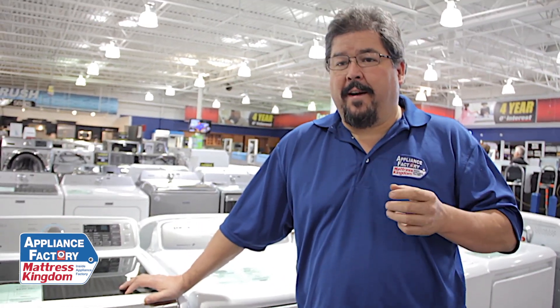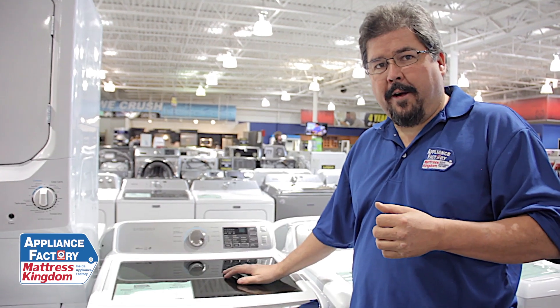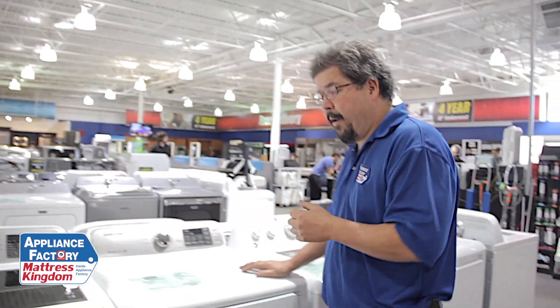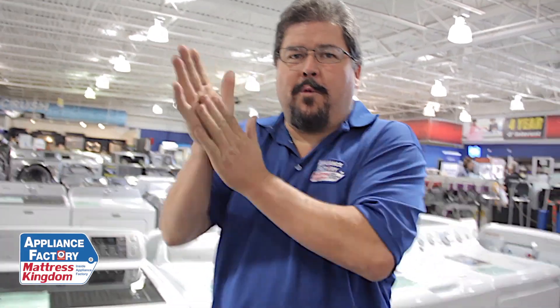Now, if you want to find out if you're using too much soap, take your wash, get it done, put it in the dryer and dry it. Once it comes out of the dryer, dip a corner of a towel and rub the corner really, really fast together. If you start seeing bubbles and suds, you're using entirely too much soap in your machine. So you want to start cutting down on that — that's a real easy way to tell if you're using too much soap.